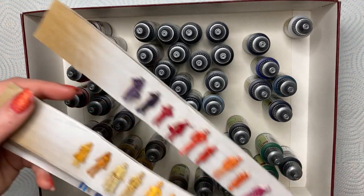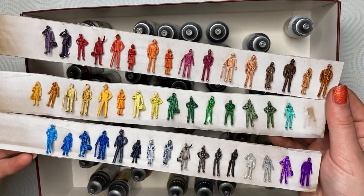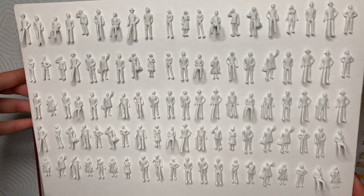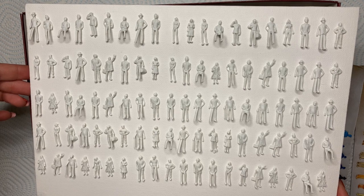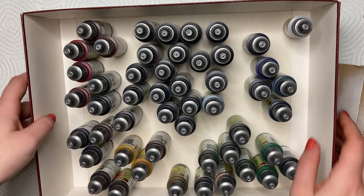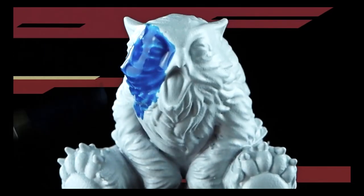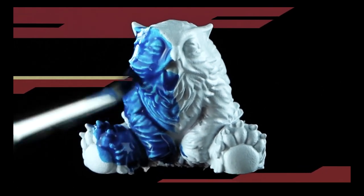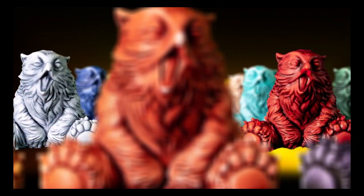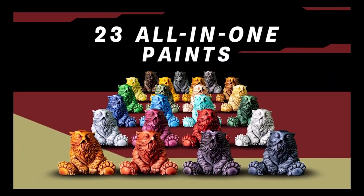I think if they'd marketed them as watercolor paints for miniatures, that would have been a really interesting design space and potentially could have revolutionized the way that people paint miniatures. The problem is, they were not marketed that way, and people thought they were buying an alternative to Citadel contrast paints which could be used in the same way. As a result, people's outrage was totally justified — they were sold a product that couldn't be used in the way they expected.